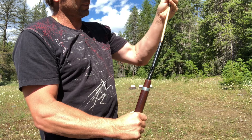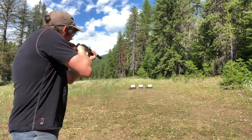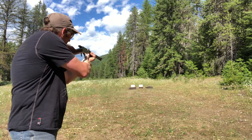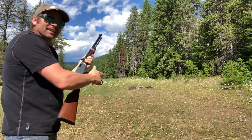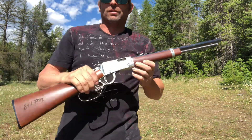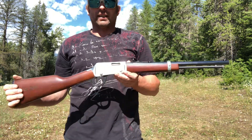Nice having these built in the States still. I just love that sound of those targets falling. She's good — nice little saddle gun.